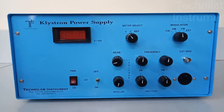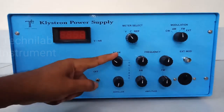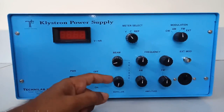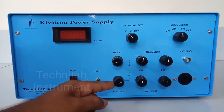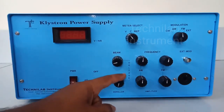This is your Klystron power supply. Before turning on this power supply, we have to follow some precautions for safety. This is the beam knob — keep it at the minimum position, meaning fully rotated anti-clockwise. And this is the rippler knob — this should be at the maximum position, meaning fully rotated clockwise.